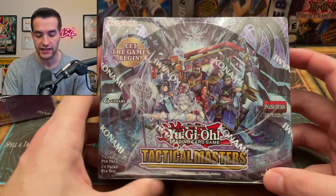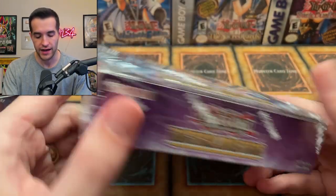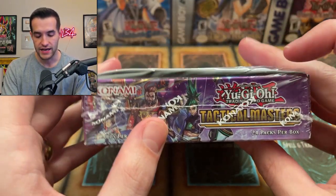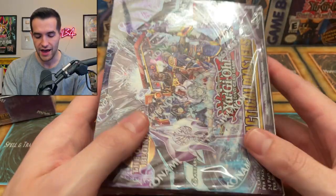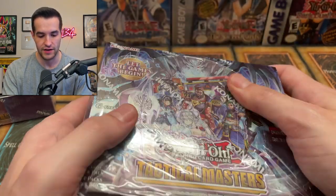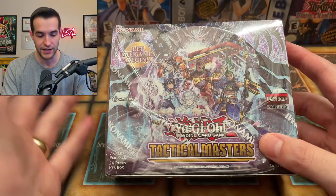Tactical Masters is a collector rare Yu-Gi-Oh set, so it's going to have all rares as commons, then like three ultras per box and then a collector rare. And for some reason, these are always packaged really weird — the wrapping is very loose. So if you are in the future going 'is my Tactical Masters box resealed?' — this is just how they were right when they came out. I got these straight from Sassi, who got them from the distributor, who got them from Konami. So we are good to go.